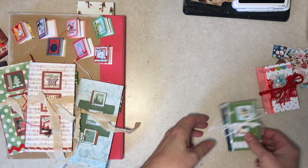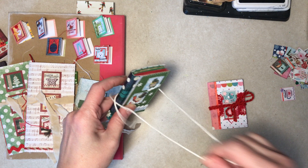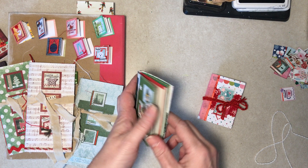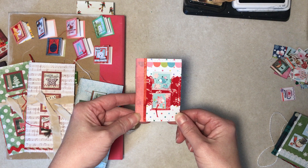Two little plain mini junk journals — these two will wind up in my shop. I'm not doing a complete flip-through here; I'll do that in a separate video. They each have two inchies on the cover, so those are cute. That's pretty — I do like pink for Christmas, some of you may remember that from previous Christmases.